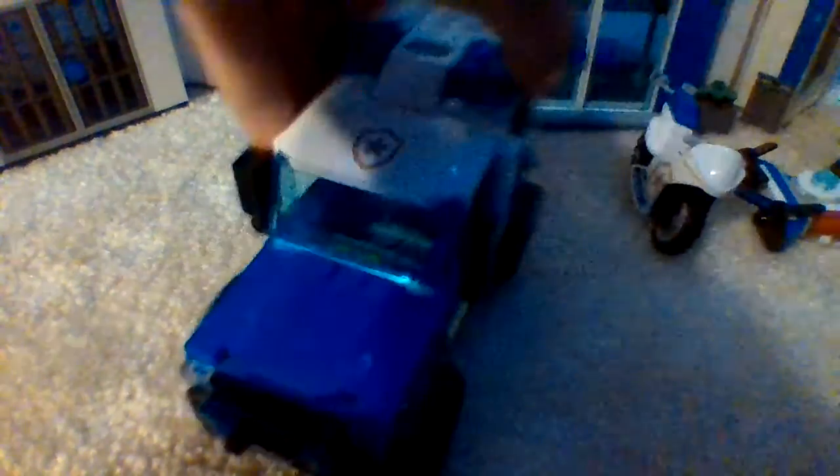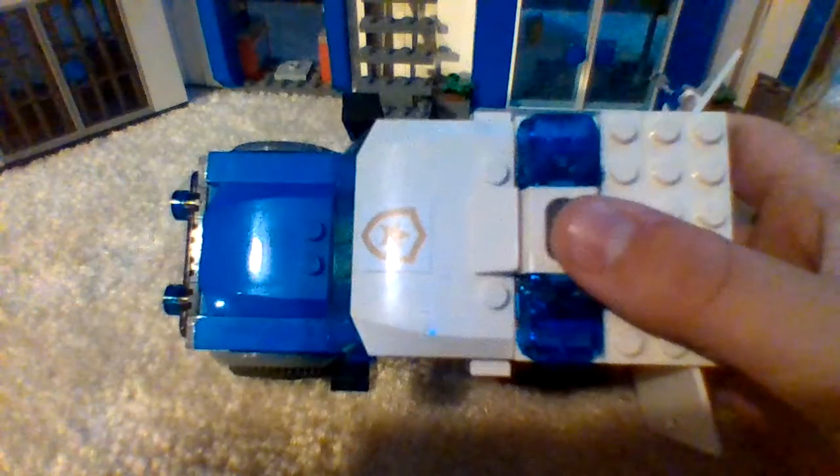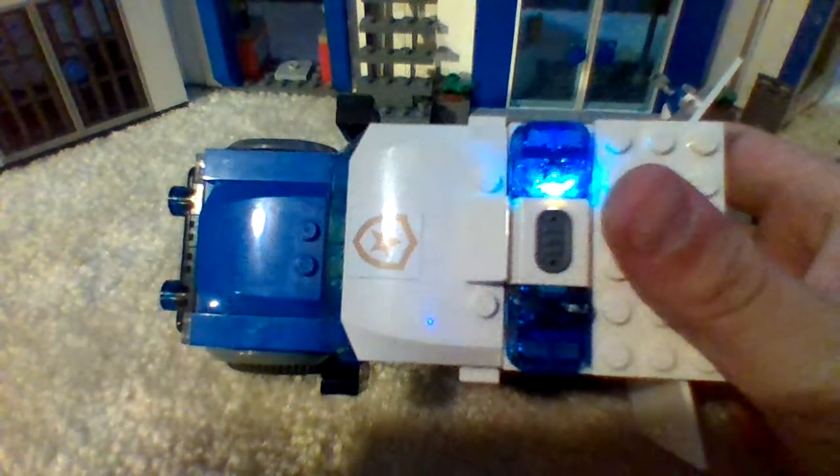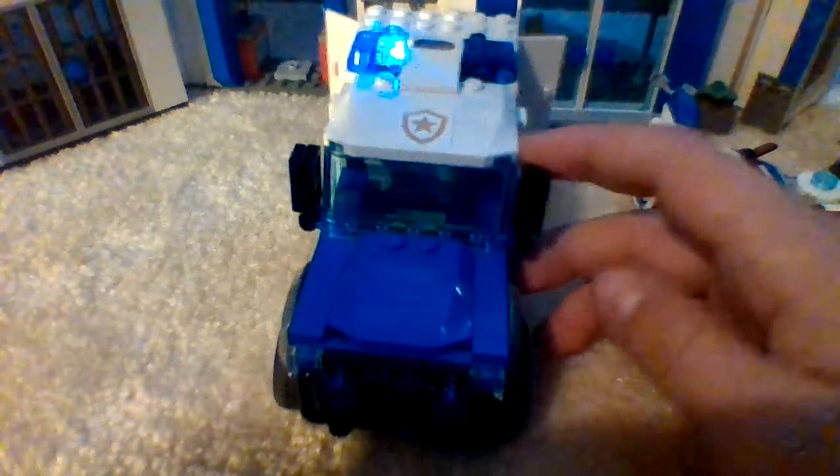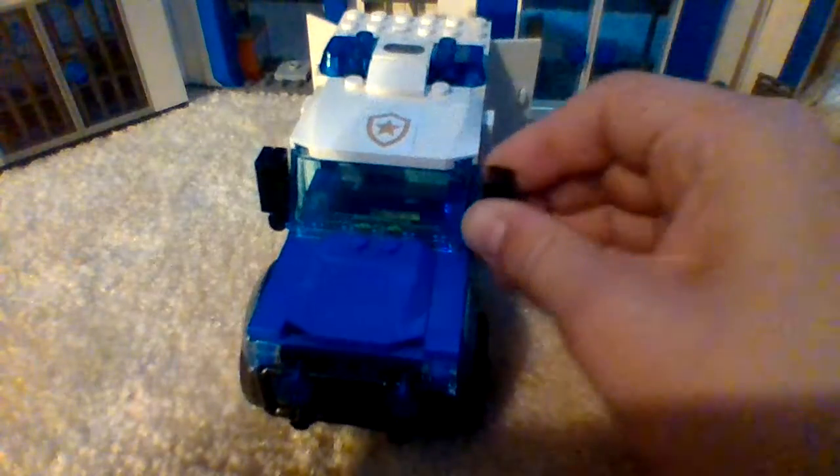Not only that, for the van — I think the van is really cool, because on the back of here, if you open up these 2 doors, you get plenty of space to seat 2 bad guys back here. And on the top of here, you get an automatic police siren from last year. The side view mirrors come down and up too, and there's also jail cell bars on the side of here too.